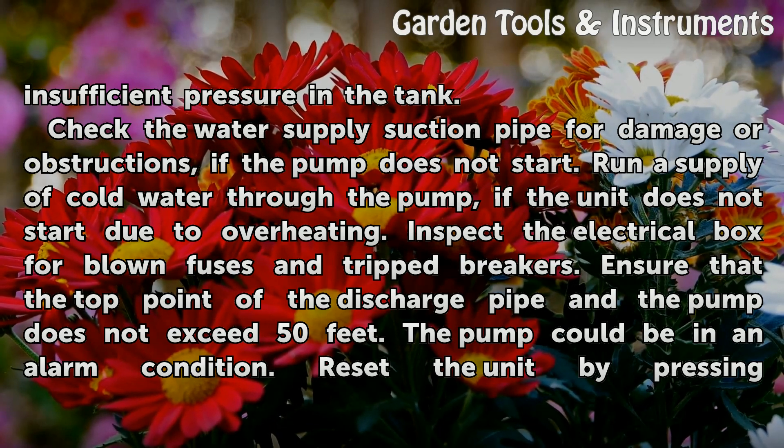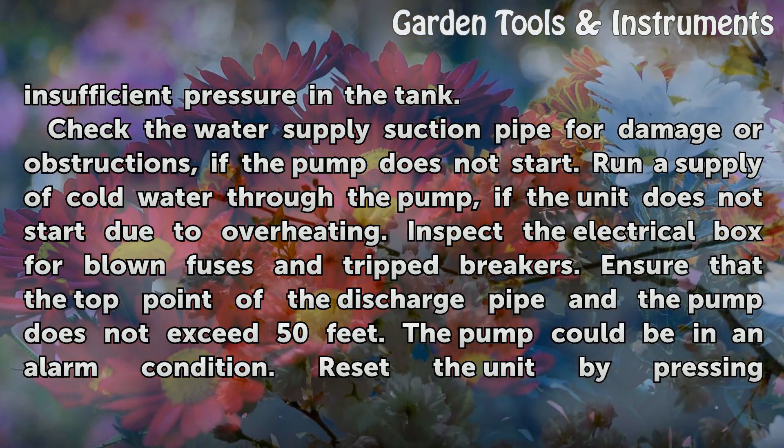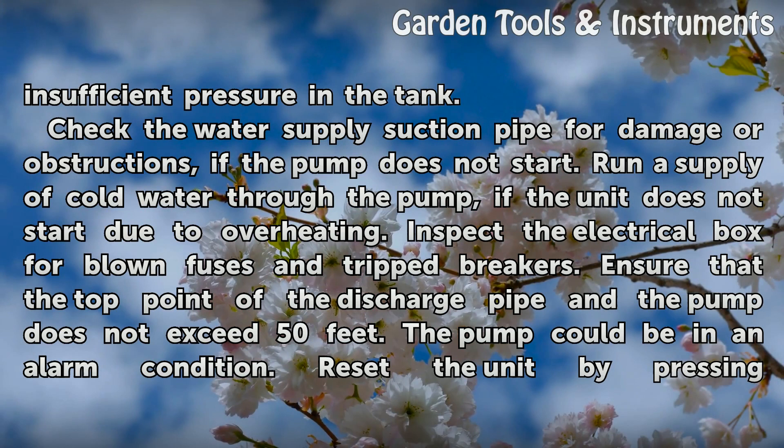Inspect the electrical box for blown fuses and tripped breakers. Ensure that the top point of the discharge pipe in the pump does not exceed 50 feet.